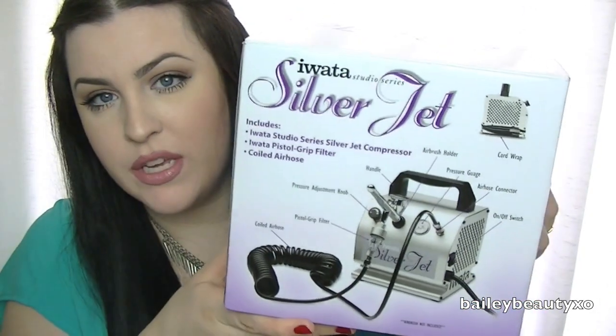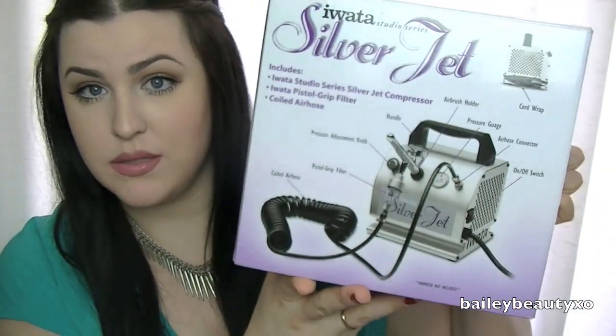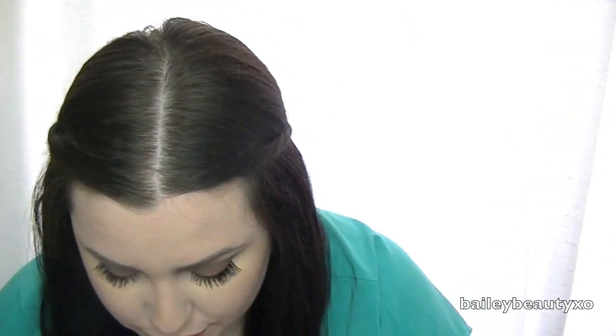I have never used an airbrush prior to this, but this one was really awesome. I'll show you the compressor — this is the box for the compressor. This is the Iwata Silverjet Studio Series. I'll take it out so you can get a feel for what it looks like and the size of it. It's actually kind of heavy. It does make noise just like a compressor would, but it's not too loud.